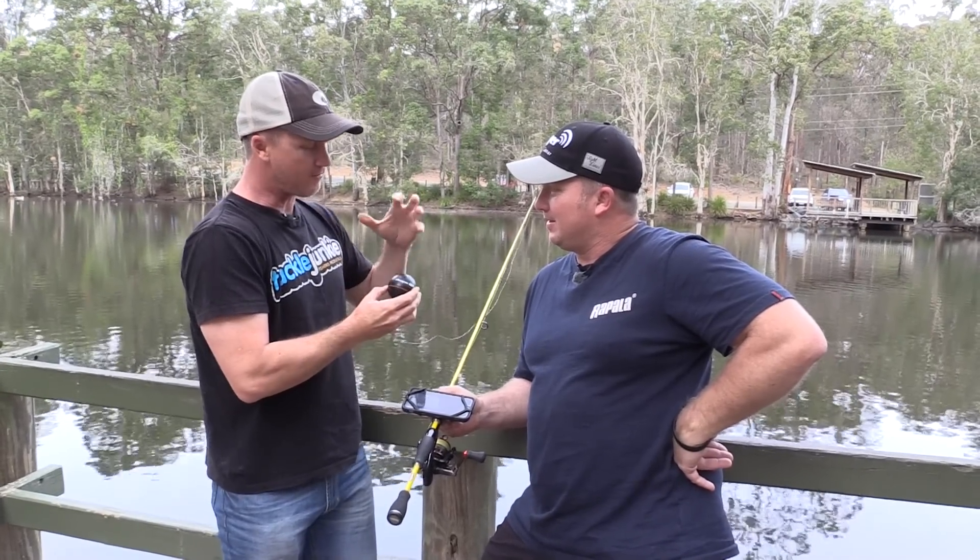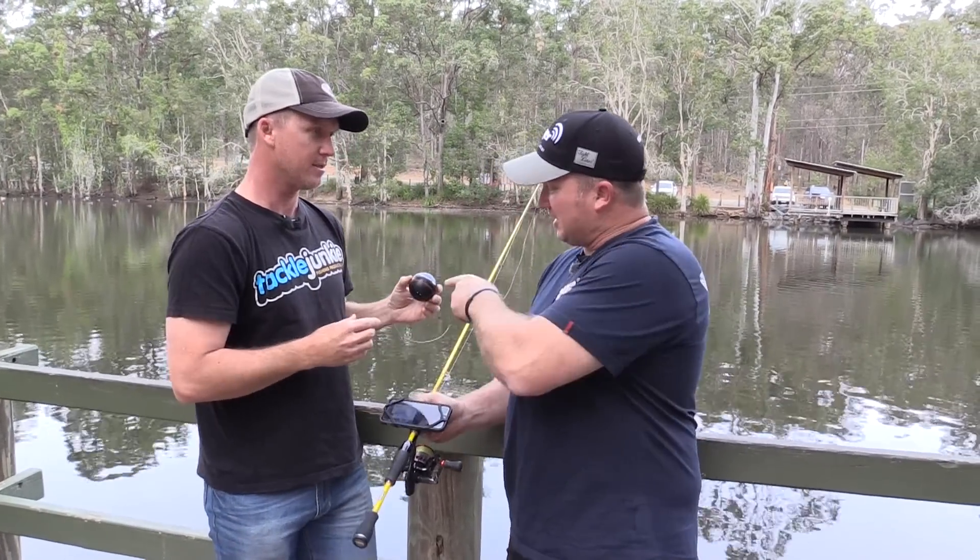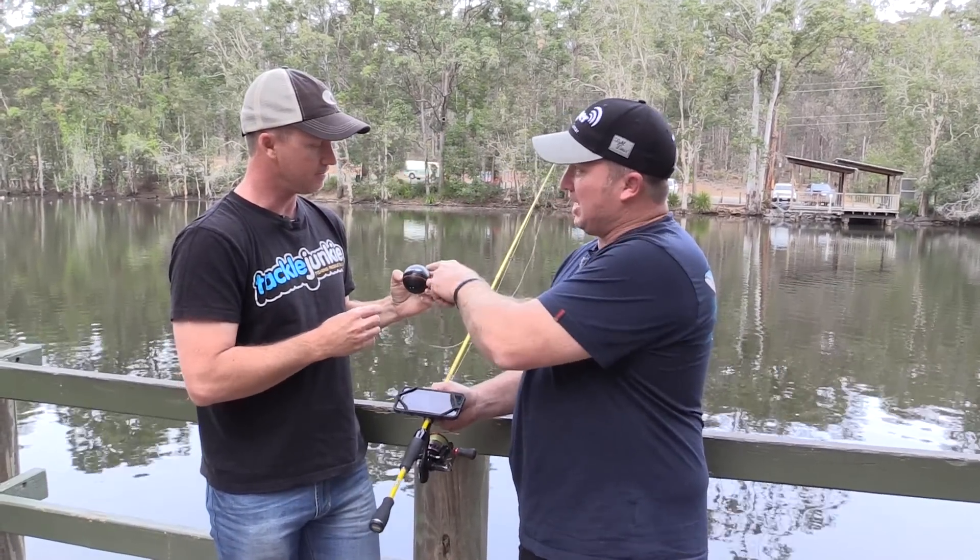Just take us through — if I've got a DP unit and I want to set it up from the bank, not the boat, what sort of settings do I need to change? Well, firstly, you need the Pro Plus with the inbuilt GPS.